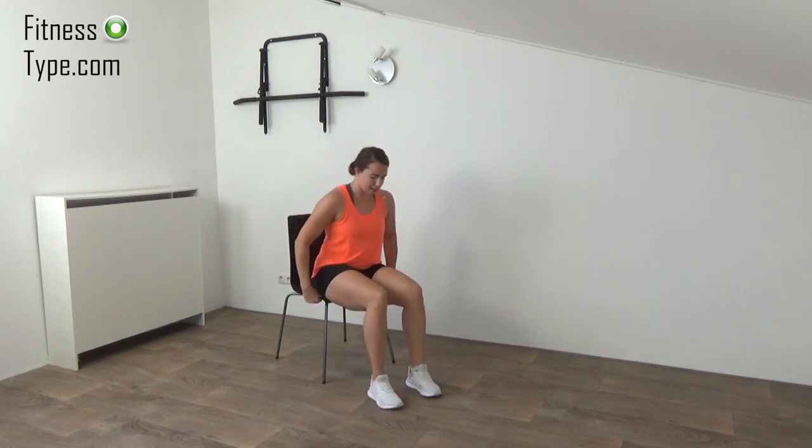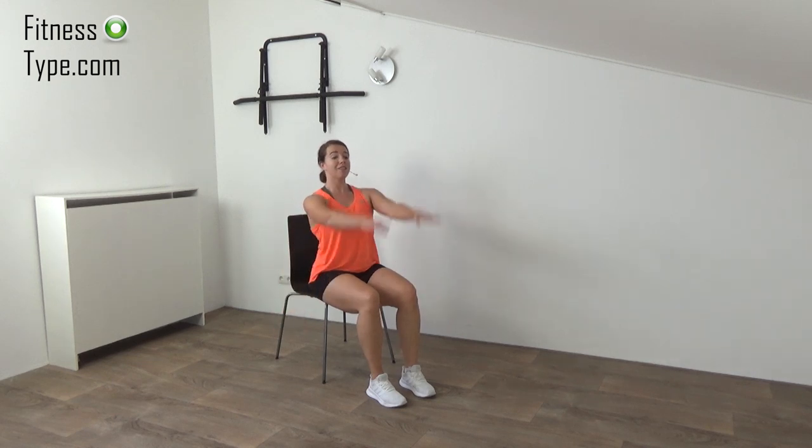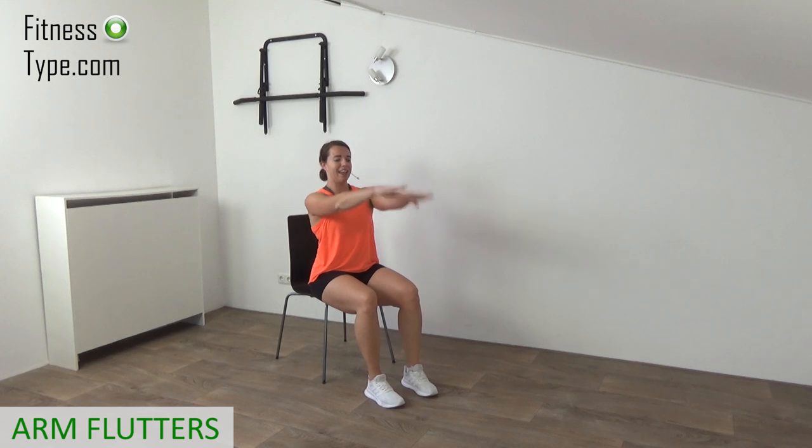Feet together, knees at 90-degree angles, straight up, shoulders low. Lift your arms up to shoulder height and just flutter your hands up and down — a great one for your shoulders. While we do that, engage the abs, belly button in, so we work the core as well. Keep your hands up at shoulder height, palms facing down. Now switch — hand palms going up — and flutter. Keep your arms up at shoulder height, shoulders low, small flutters. 15 seconds left. Keep going — and that's it.